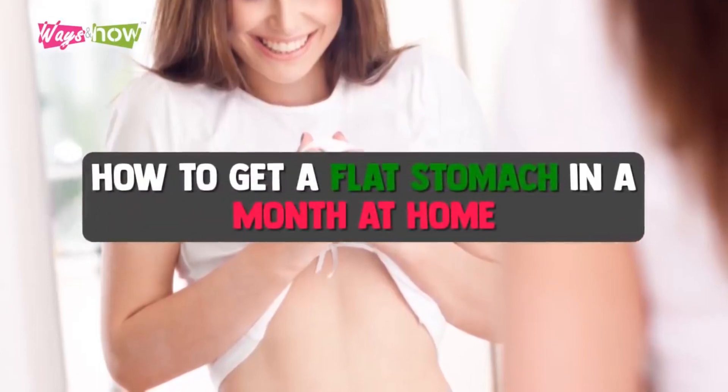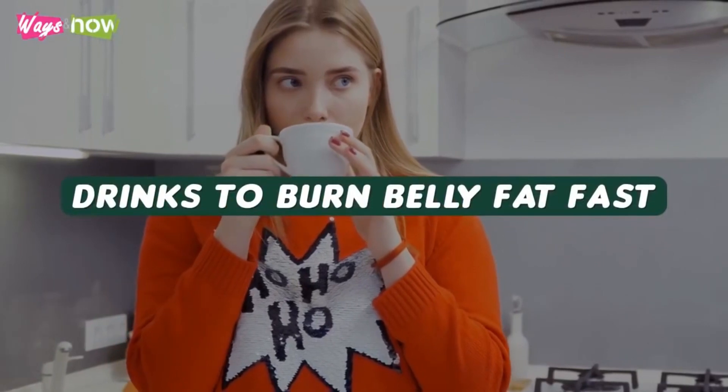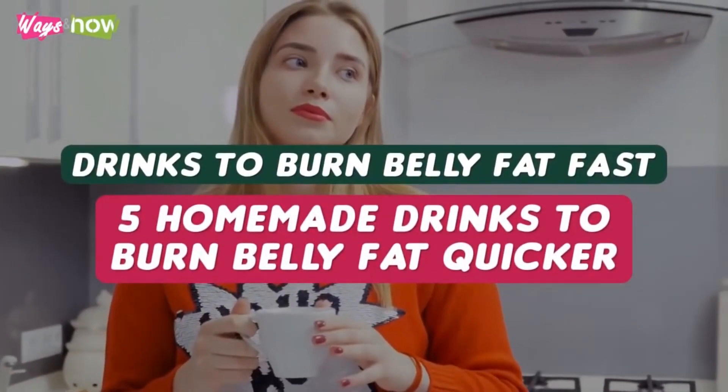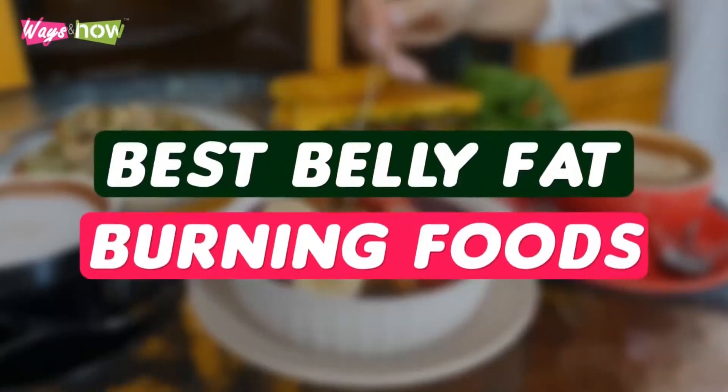Plank Workout for Flat Stomach, Burn Belly Fat, Tone Muscles, Improve Your Health. This video is for you if you want to lose weight faster, burn belly fat, tone muscle, and improve your overall health.